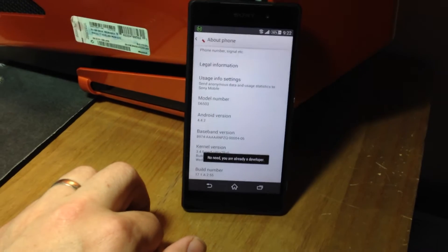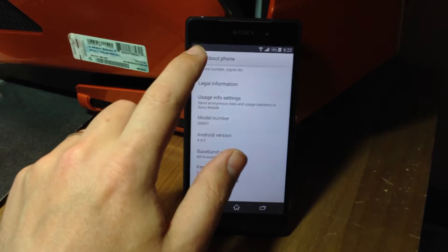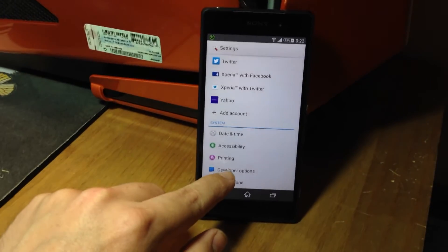If you click that about five times, a little message will come up saying you've now become a developer, or something along the lines of that. Once you've done that, you get Developer Options that pop up.